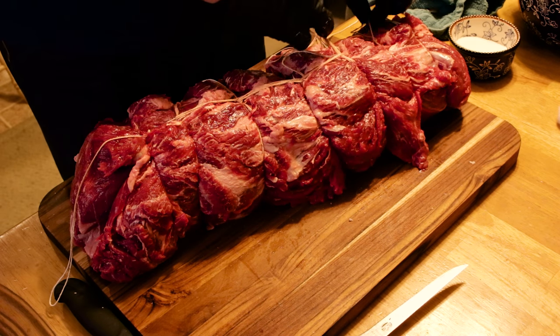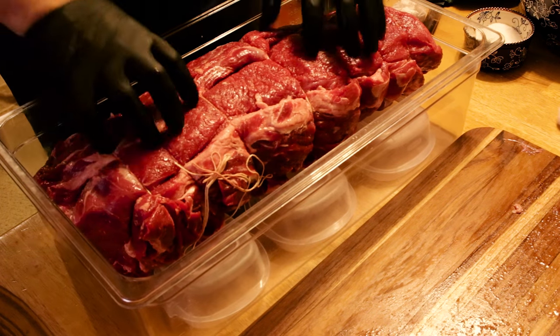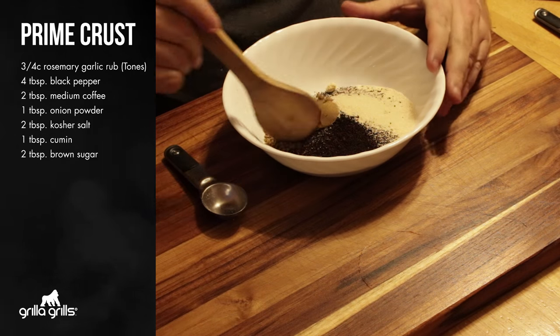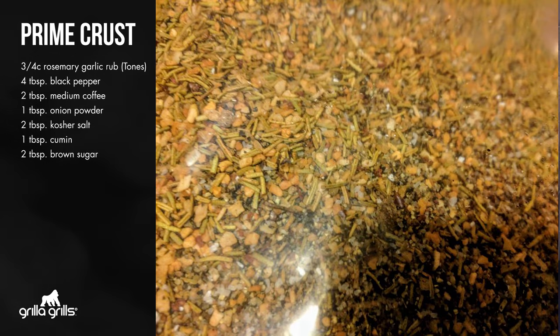All the way on the edges and a real nice medium in the middle. But what makes prime rib special? What makes prime rib different than steak or brisket or whatever? It's all about that crust. Rosemary garlic rub, some hazelnut coffee, a little bit of onion powder, a little bit of brown sugar, a little bit more salt, and some more black pepper. Mix that up about two days in advance and let it sit in a zip-top bag and kind of marry together and get really happy.